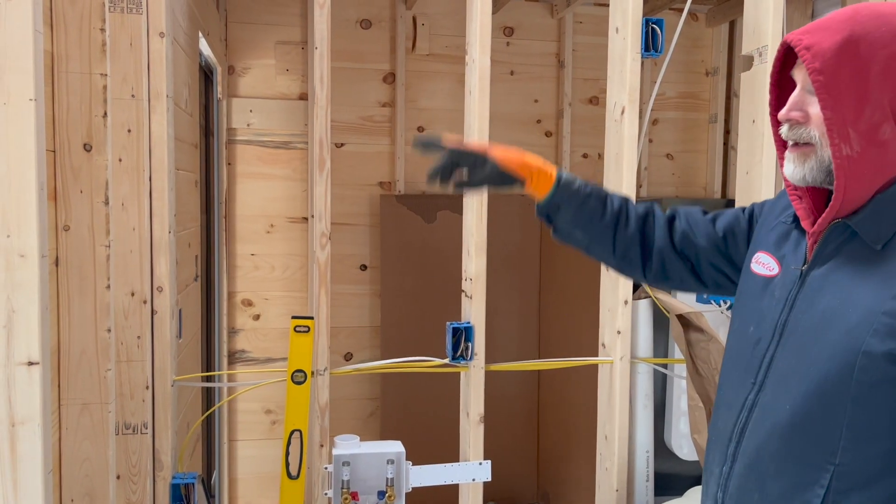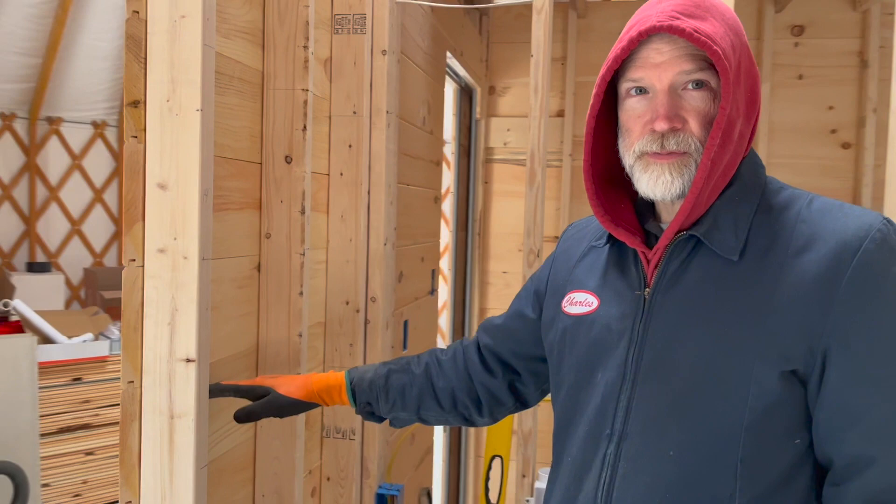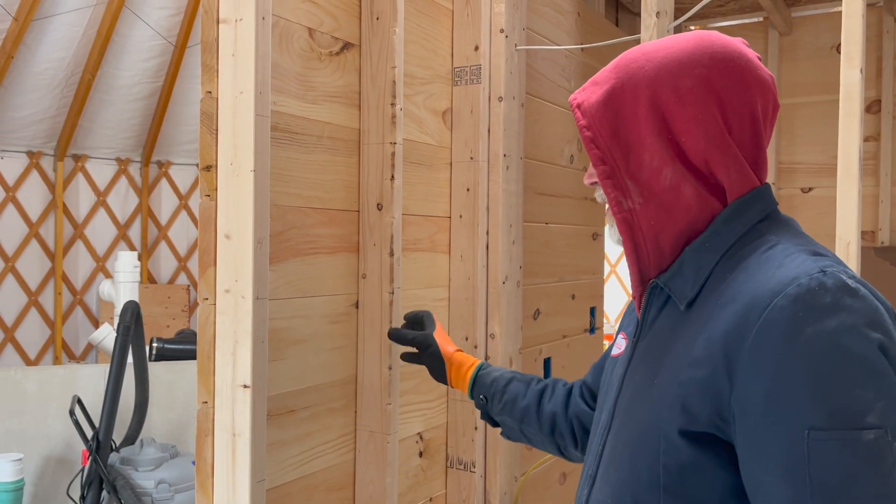Charles is about to do something pretty cool with the wall. He's going to build some shelves into the space of the wall studs in the kitchen. Putting the siding on this side of the wall, and we're going to put shelves in here in between the studs so we can put jars and stuff in here.